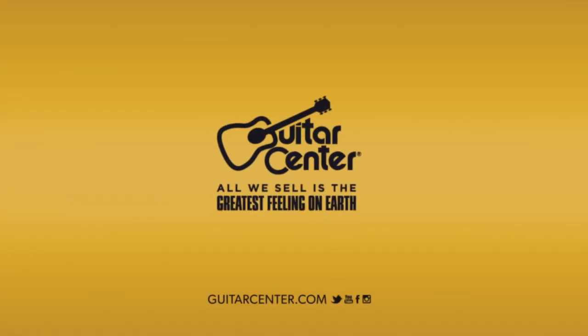We've been hanging out here with Joe Hibbs in the Mapex booth. We have just checked out the new signature Chris Adler snare, the Warbird. You can check this out and get more information at your local Guitar Center or guitarcenter.com.